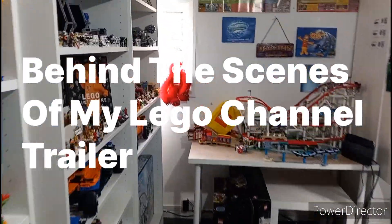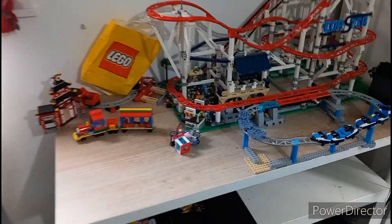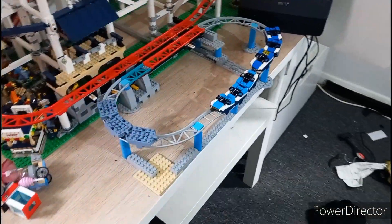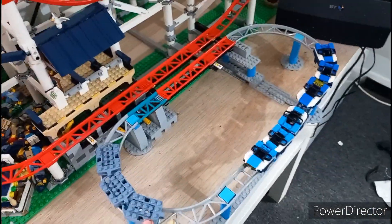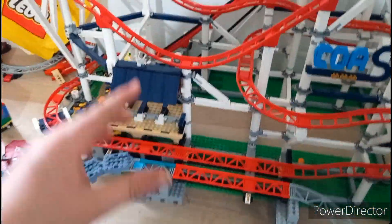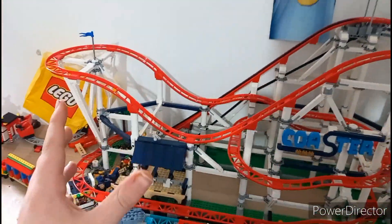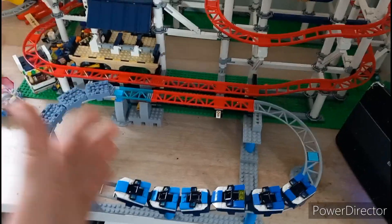Hey guys, welcome to my Lego Life, where today I'm filming a channel trailer. I just thought I'd show you a bit of behind the scenes of how I film something like this. I'm starting off in this part of the room with a creation just to showcase the mods part of my channel — the modifications part.